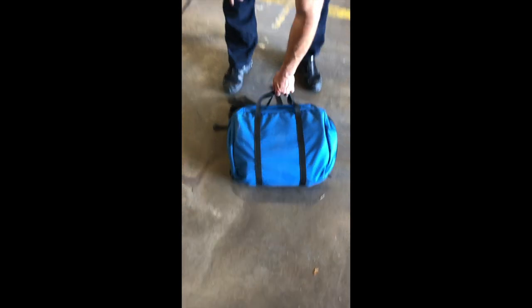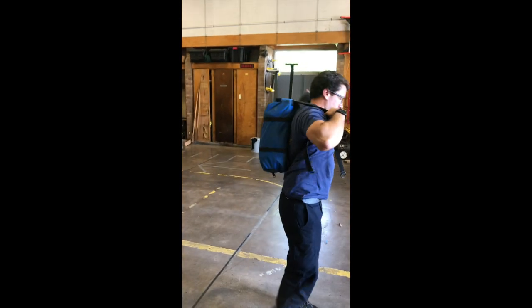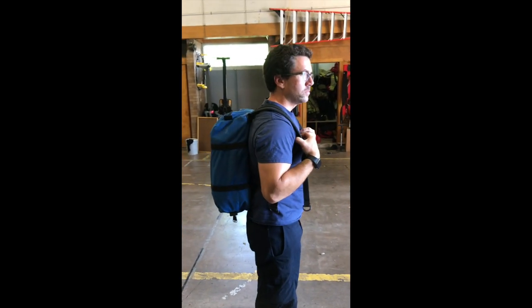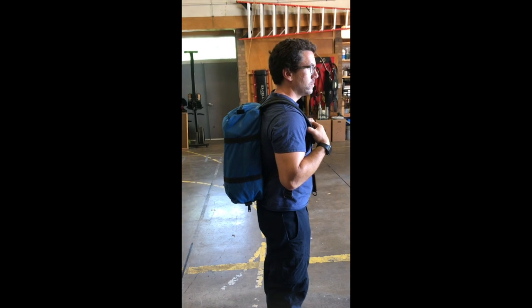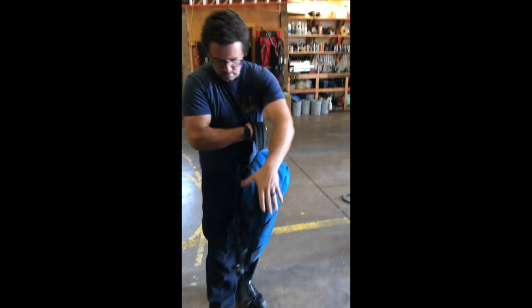This blue bag will be called the primary bag. It'll be carried on all engines and rescues. It's designed to handle 90% of all tech rescue calls. The inventory has been modified for efficiency and is low weight, weighing in at 20 pounds, making it easy for greenbelt access and mile hikes. It can be carried as a backpack or as a suitcase.